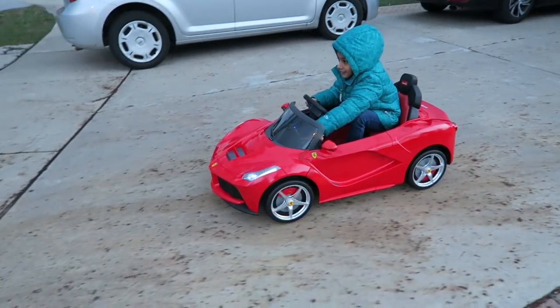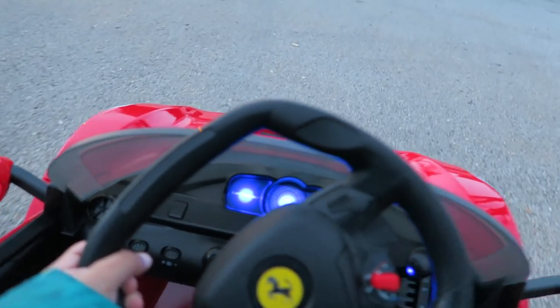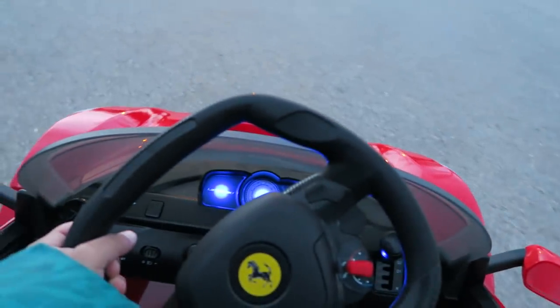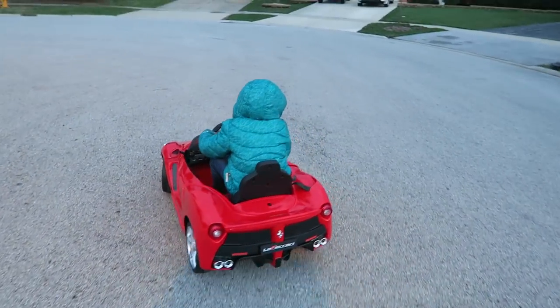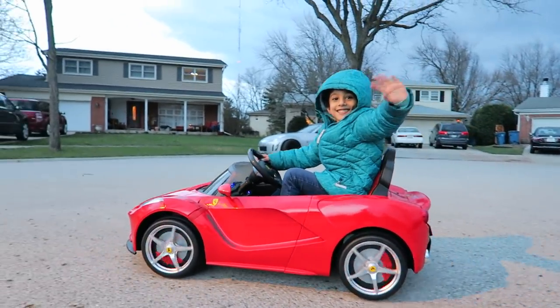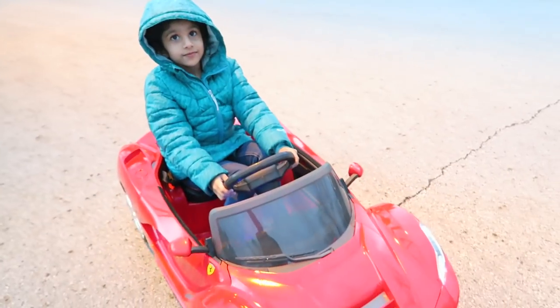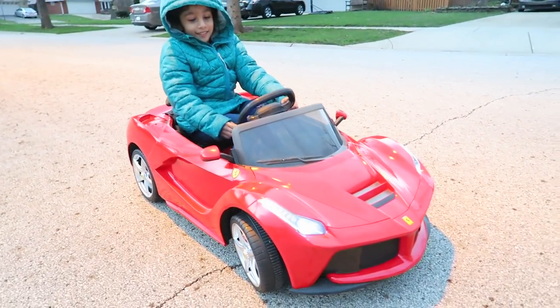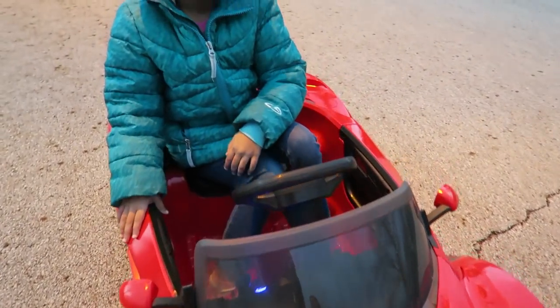How do you like it? Is it fun? Whoa, look at that Supra! Do you like it? Yeah. What's your favorite part about it? Like, I like it. The color and everything is so cool, right?